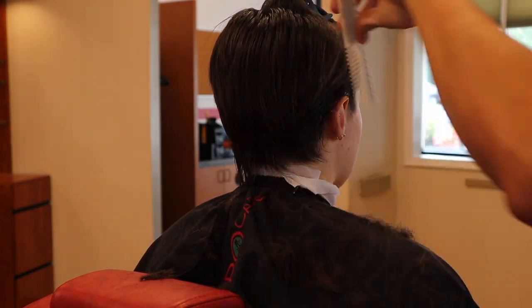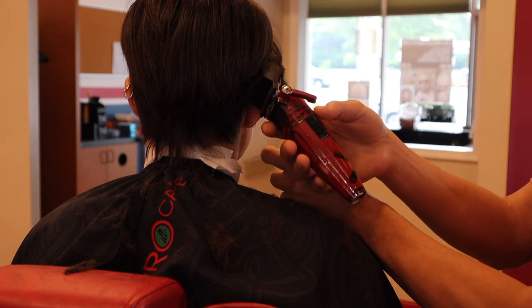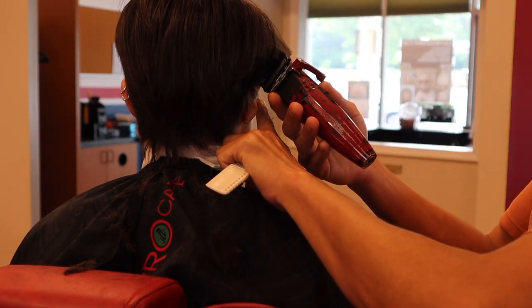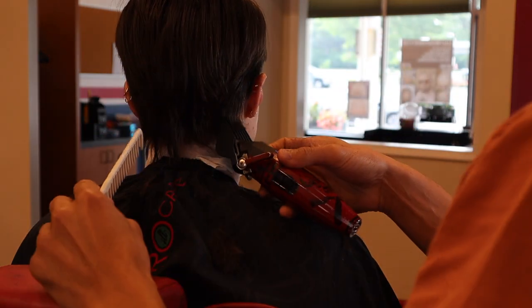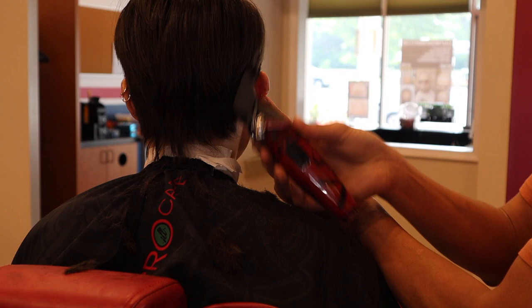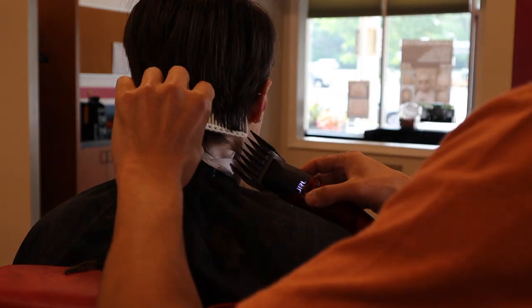You cut, get rid of bulk, comb it, look at it, see how it lays, then make adjustments and collaborate with your client on the look they're going for. I always move the ear out of the way when I'm working within at least four inches of that ear.